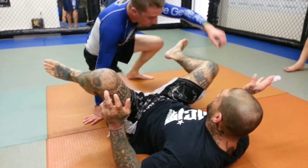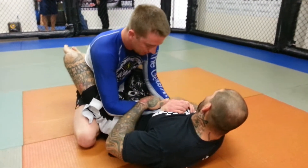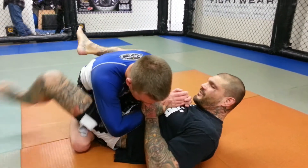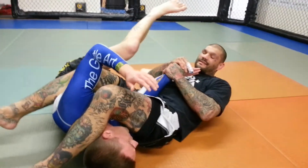So again, he's here. All I'm going to do is trap his wrist, shoot this arm underneath his leg, swing my leg around, take him over, and attack the arm bar.